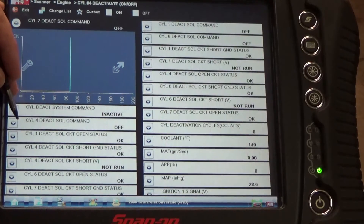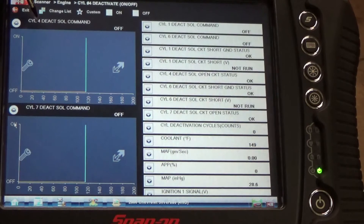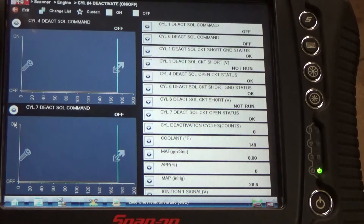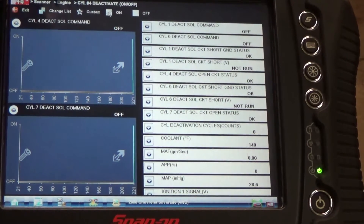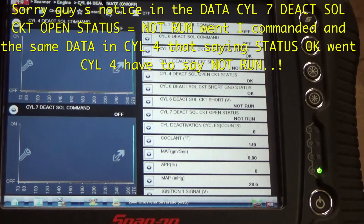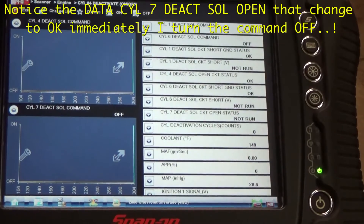We're going to select cylinder number 4. I want to see what cylinder 7 does when I deactivate, and I want to see cylinder 4 also. So I'm deactivating cylinder 4, but I also got the 7 — the switch — that we got the problem with this truck.